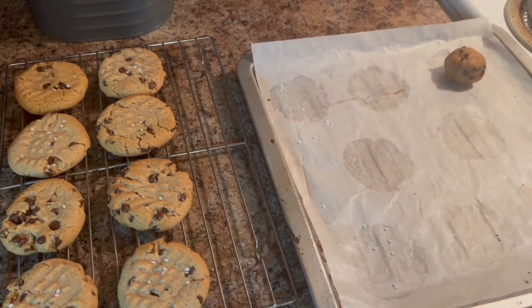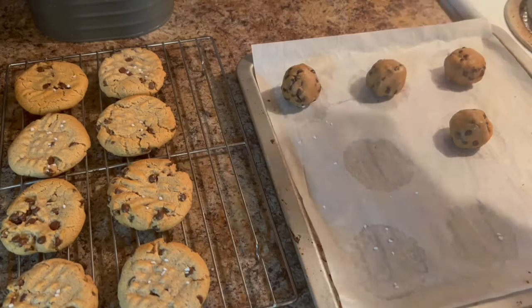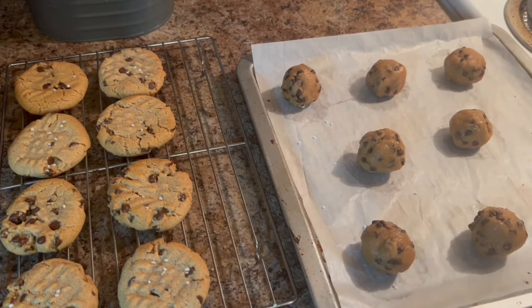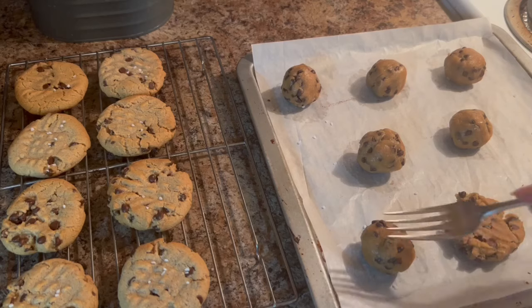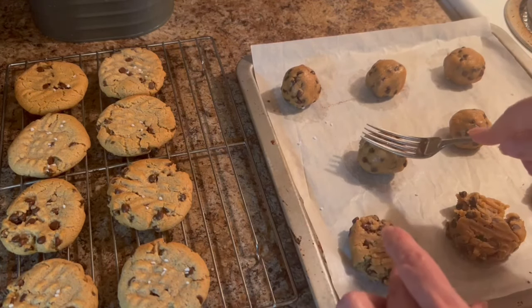This took me three rounds, so it took about 30 minutes to bake all of the cookies, which is still a pretty quick recipe to pull together. This recipe will yield approximately 22 lovely cookies. I will be sure to add the recipe to the description box down below, so have a look there.